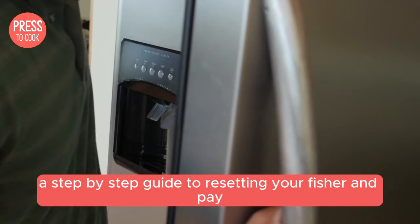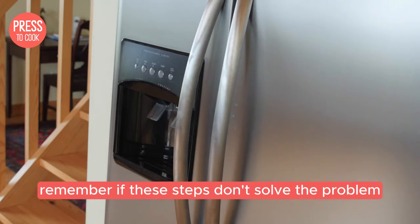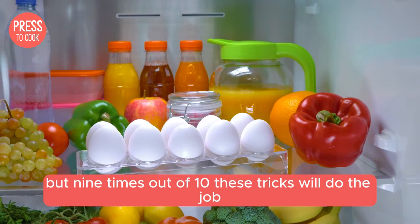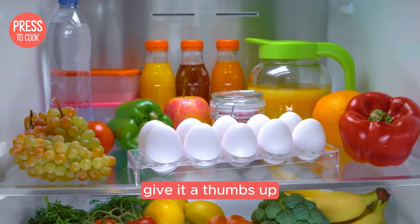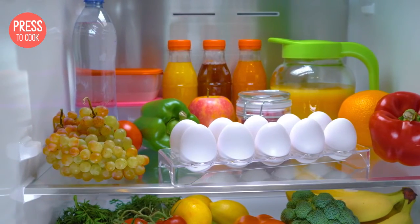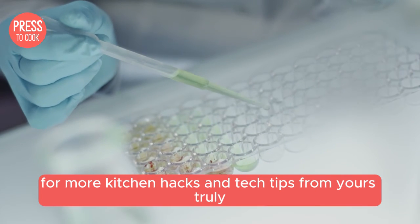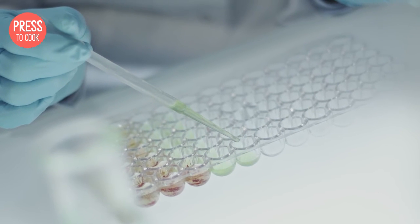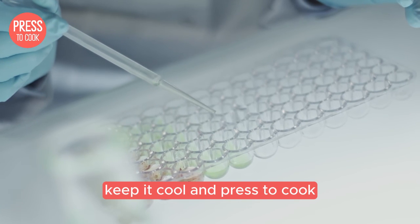And there you have it folks — a step-by-step guide to resetting your Fisher and Paykel fridge. Remember, if these steps don't solve the problem, it might be time to call in the pros. But nine times out of ten, these tricks will do the job. If you found this video helpful, give it a thumbs up and share it with anyone who might need this tip. Don't forget to subscribe for more kitchen hacks and tech tips. Got any questions or need help with another appliance? Drop a comment below and I'll get right on it. Thanks for watching and until next time, keep it cool and press to cook.